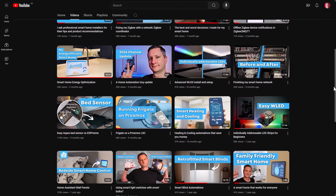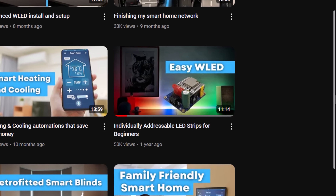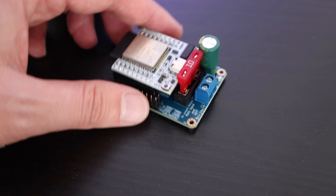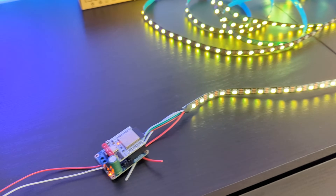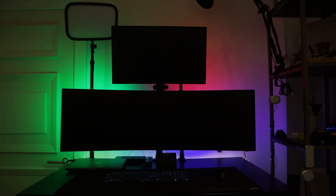I promised my subscribers that I would be honest about any mistakes I made when building my smart home, and to come clean if something I made a video about turned out to be wrong or misleading. This is one of those videos. Almost exactly a year ago, in June 2023, I made a video called Easy WLED, which showed how I used a Quinled Dig Uno controller to wire up some individually addressable LED strips to the back of my monitor.